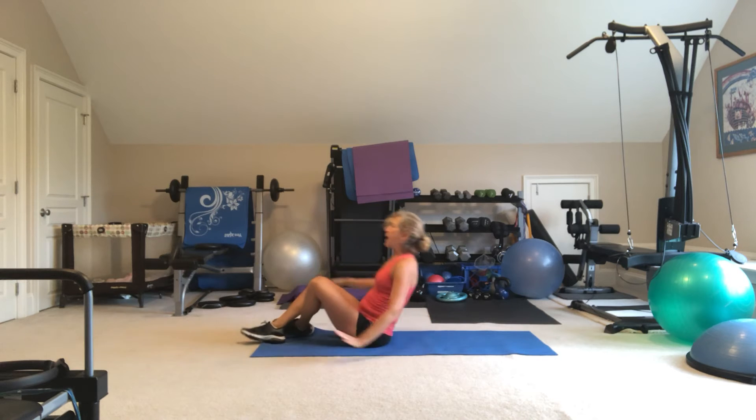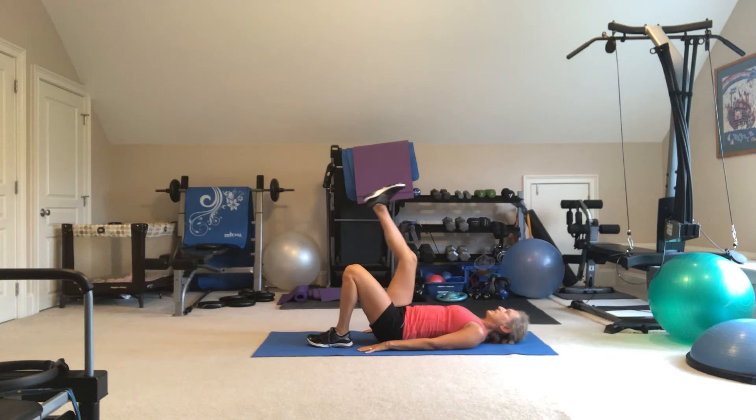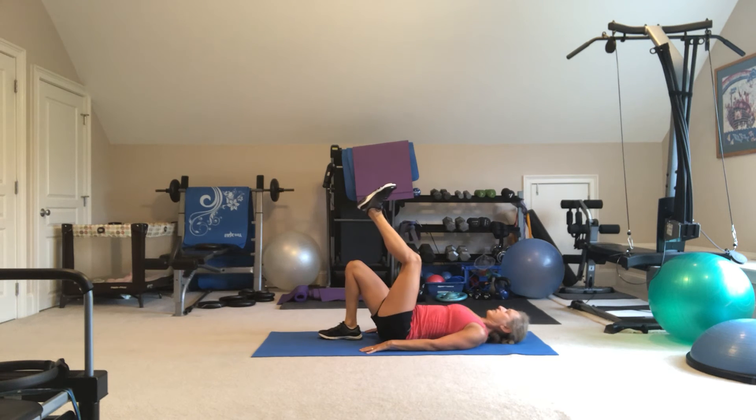Then you're going to flip over on your back. You're going to do 20 hip raises — bridging, hinging — so you have a straight line from hips to shoulders. Option is to do 10 on one leg and then 10 on the other leg.